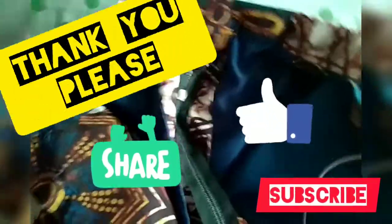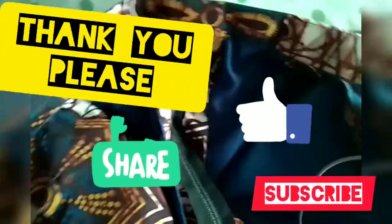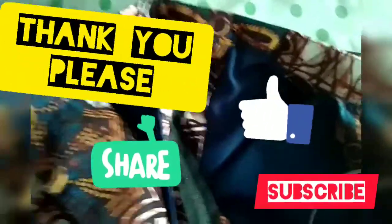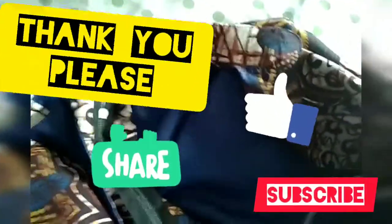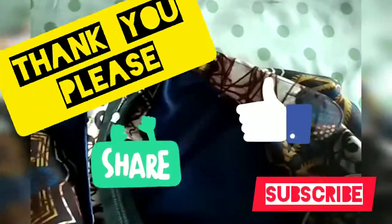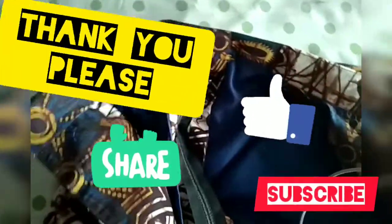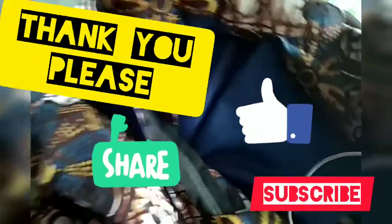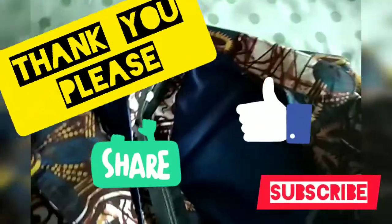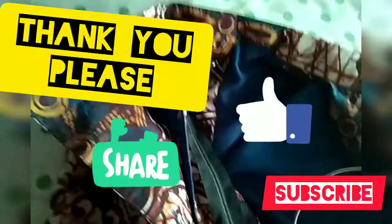I want to say thank you very much to everyone that has been commenting. Please give this video a thumbs up if you have enjoyed it, and if you learned something, please share it with your friends. May the God you serve bless you in your walk and in your endeavors — anything you do, may you prosper. Please subscribe to my channel, I really need your support. Thank you very much and remain blessed.